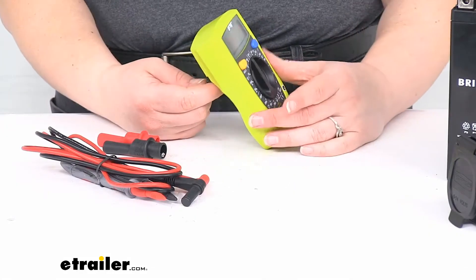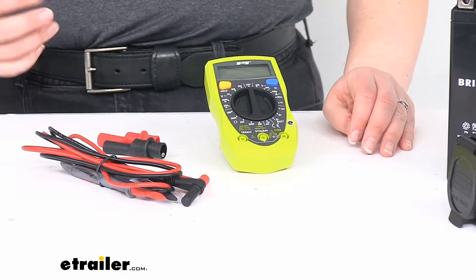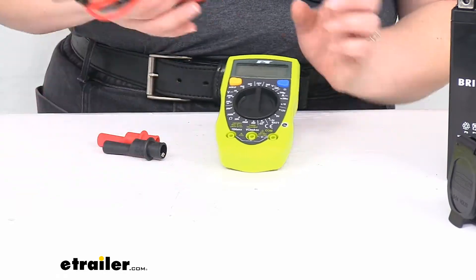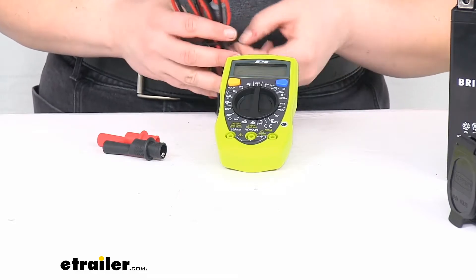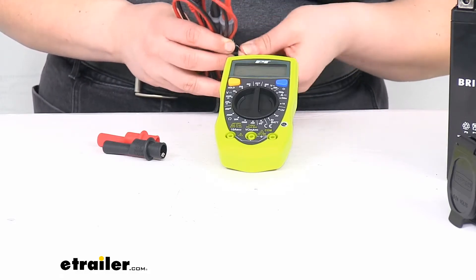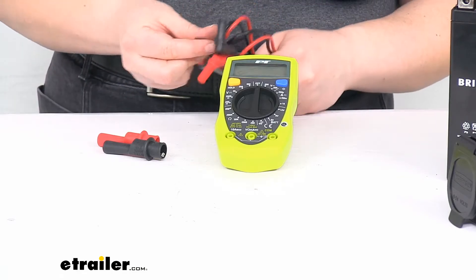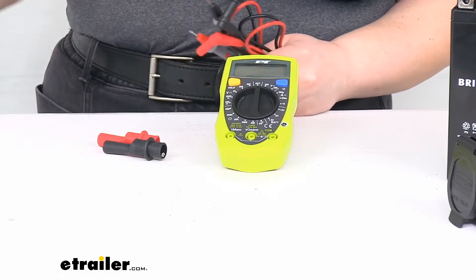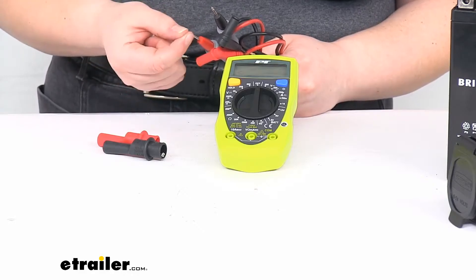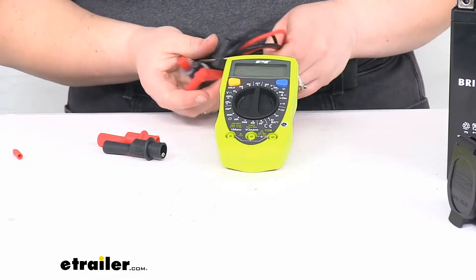Here's the unit — it's got a little kickstand at the back that makes it easy to just set it on a surface, on your trailer, or on the floor, and you'll still be able to see what's going on. I'm going to hook up my leads here. They're color-coded so it makes it easy to remember what goes where. There are a couple of little caps over the prongs — you'll probably end up losing these, but they do help protect them since they're a little sharp, so it's nice to have the caps to keep them from ending up in your hand.